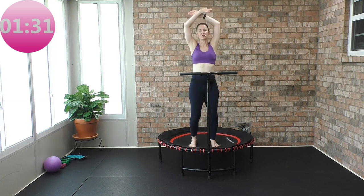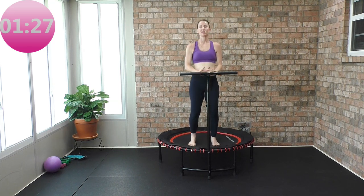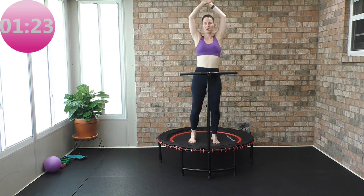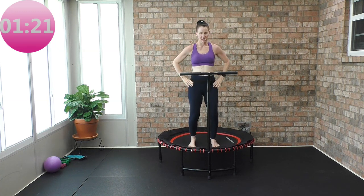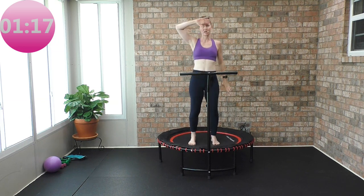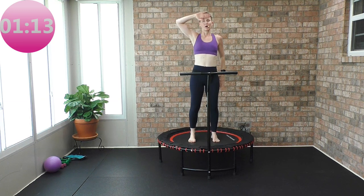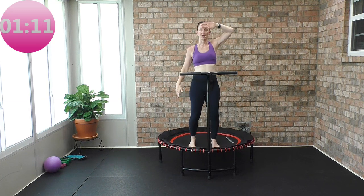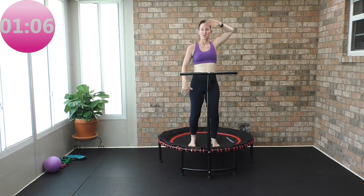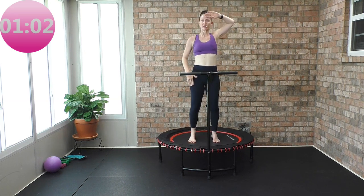Go into your health bounce — both feet are on the rebounder. Big inhale, and a big exhale. Let's go back into the health bounce, wipe the sweat off our forehead. Open up through the shoulder blades, hips, knees, ankles, toes forward. Evenly distribute the weight between both legs. You should feel that 50-50 split between that right and left leg.